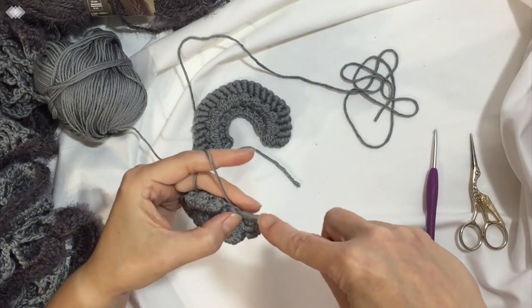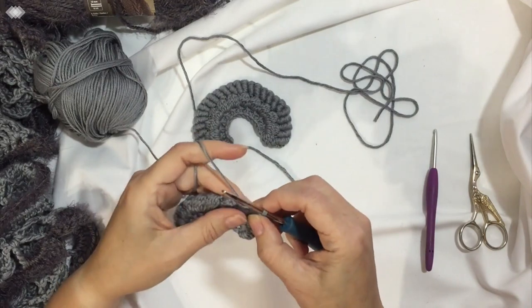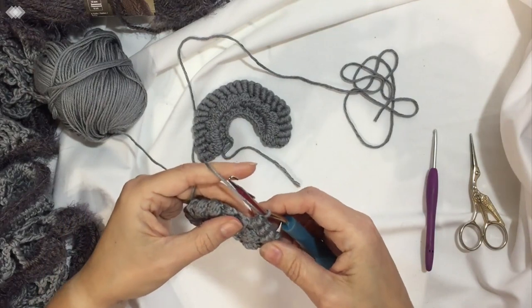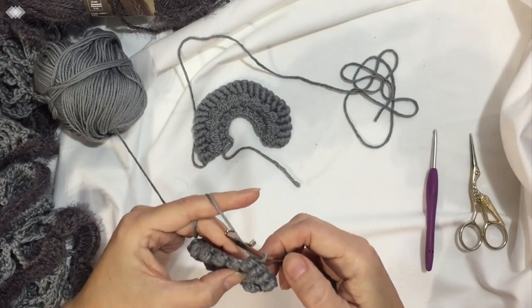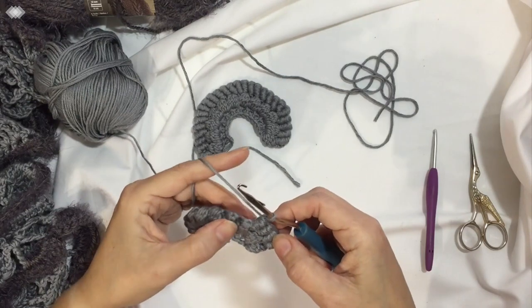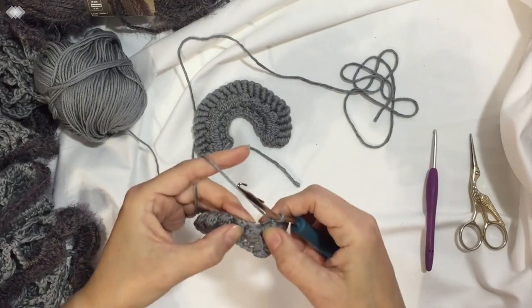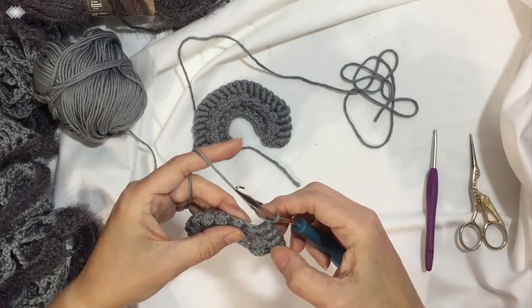I have another tutorial out there on using a latch hook for easy bullion stitches, because I love the bullion stitch and I love using this latch hook for it. It does take longer than a normal stitch, but with the latch hook you don't mess up as much, you don't have to redo as many, and it actually moves. I'll find out who it is I learned it from and put a shout-out or link in the description.